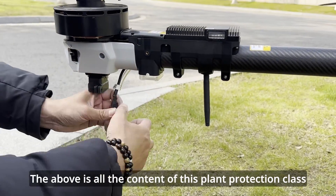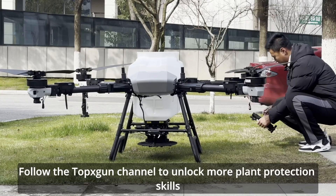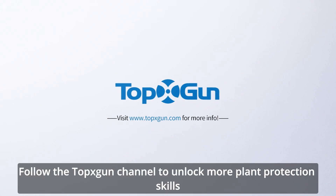The above is all the content of this plant protection class. Follow the ToxGun channel to unlock more plant protection skills.